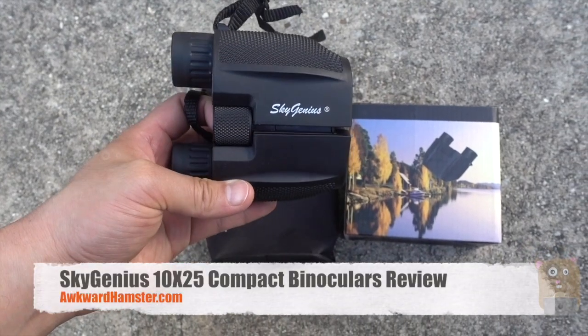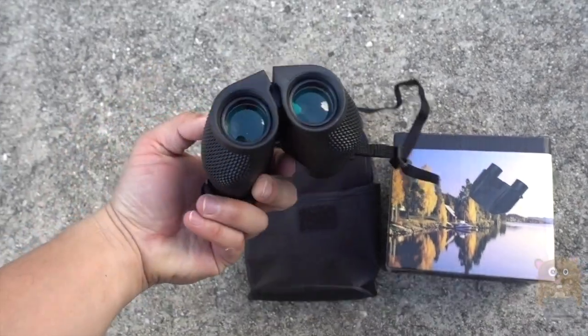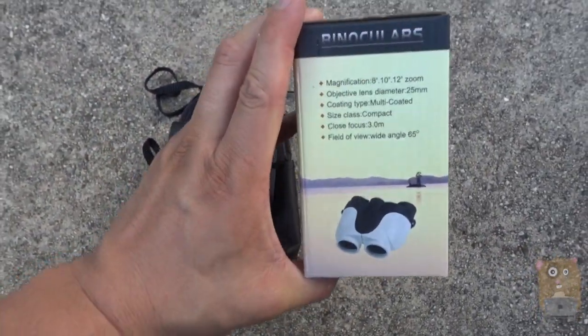Hi, welcome to Aquarhamster. Today I'll be reviewing the SkyGenius 10x25 binoculars. There's 10x magnification and a 25mm objective lens.